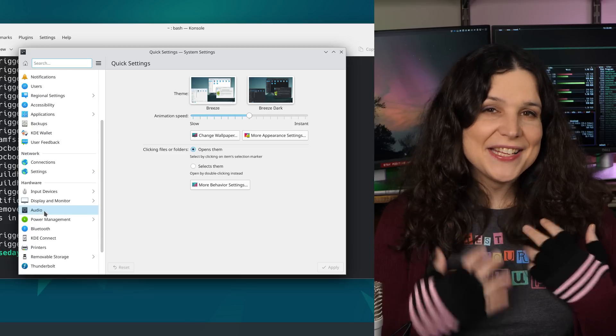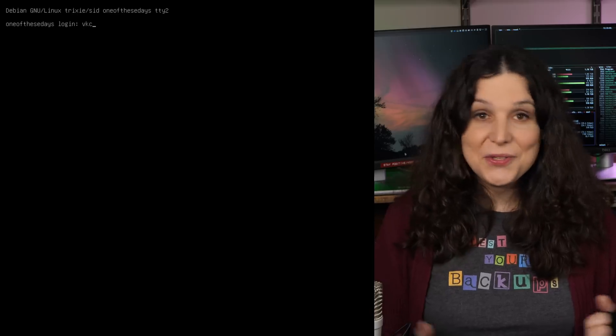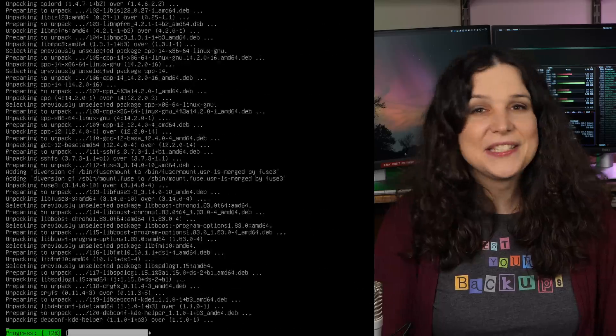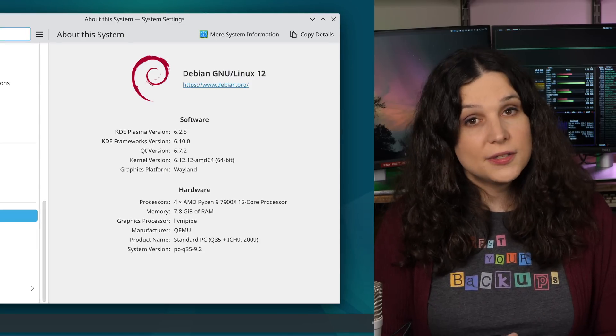In my case, as I suspected from my testing, Plasma didn't update. I had to drop into console and do some digging around, reinstalling various parts of the desktop until I had something resembling a complete package. Which really leads me to the heart of this video.